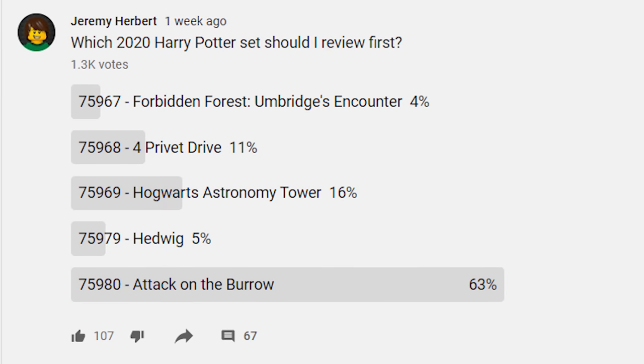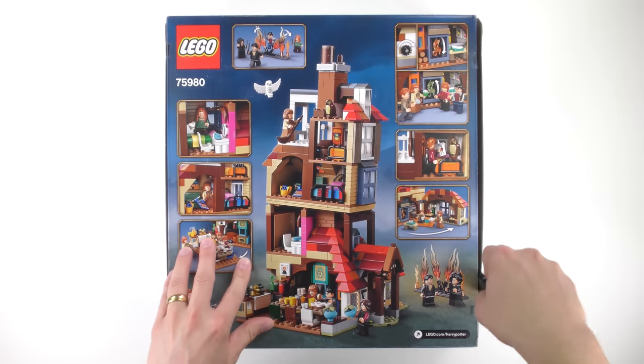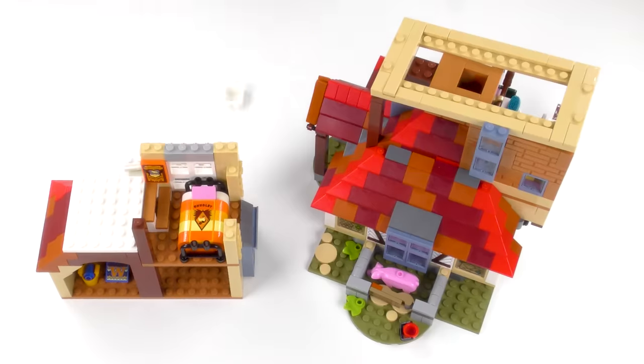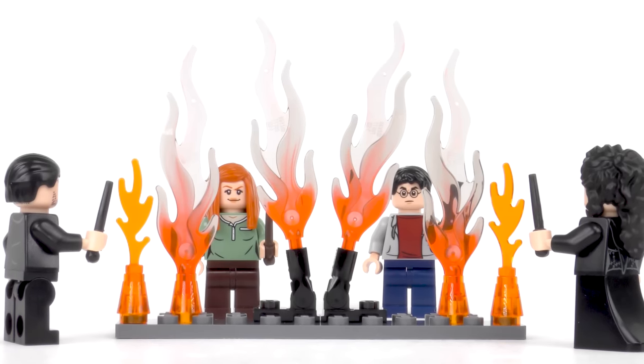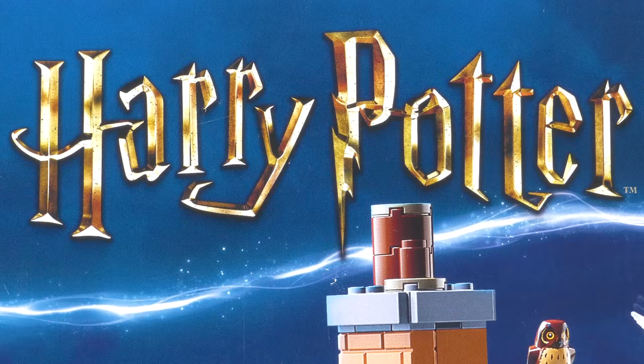I asked you which set you wanted to see first and the response from 1,300 votes was overwhelming. So today I'm going to be unboxing, speed building and reviewing set number 75980 Attack on the Burrow from LEGO Harry Potter.